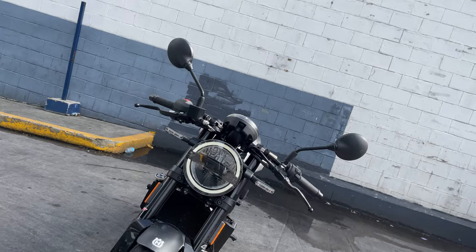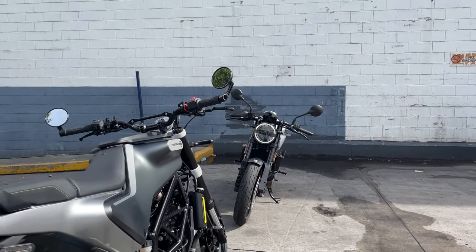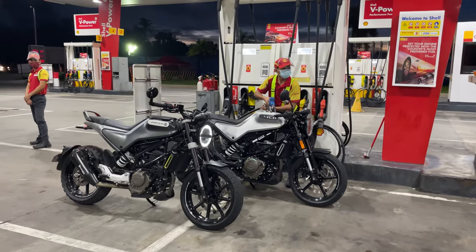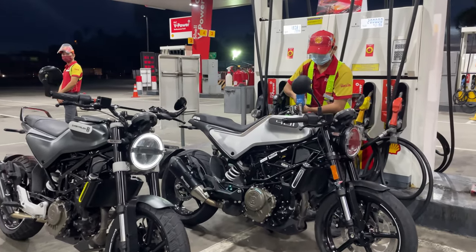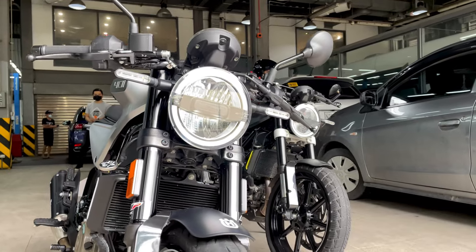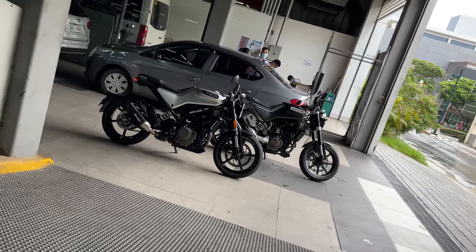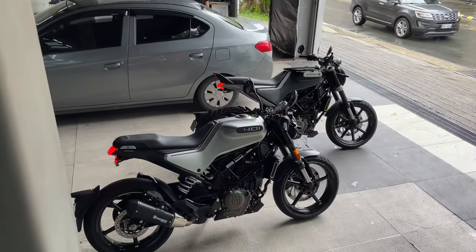So now let's start with the similarities of the Svartpilen and the Vitpilen. First things first, these two bikes look practically the same. They share almost the exact same parts from the LED headlights, signal lights, taillights, side mirrors, body frames, engine, dual ABS, quick shifter, instrument cluster, and suspension.